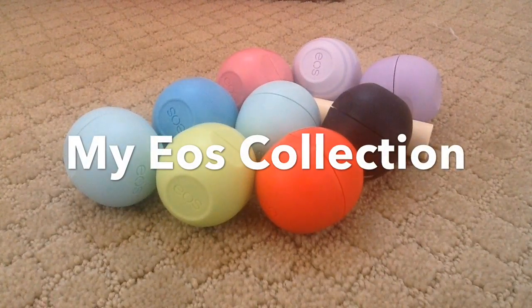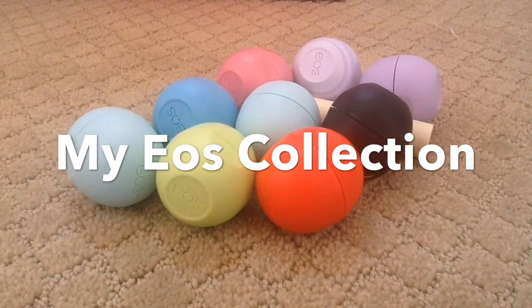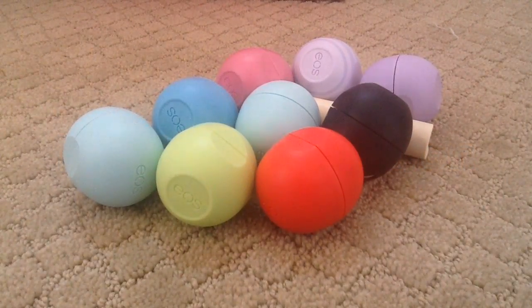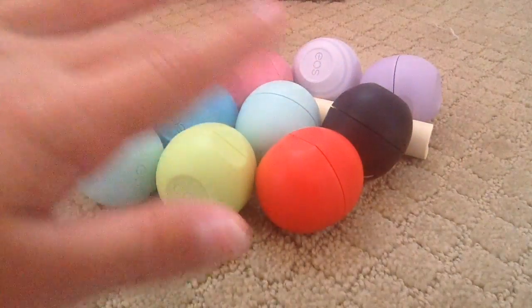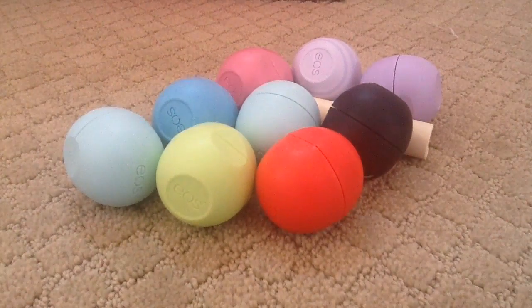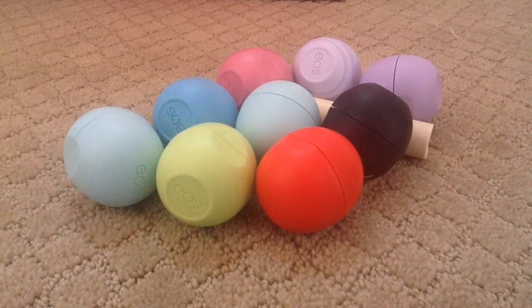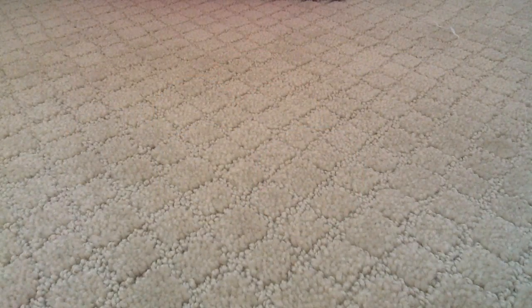Hey guys, it's All That DIY here. Today I'll be doing a collection video on all my EOS lip balms. As you can see, these are all the ones I have, and I have one downstairs. I'll be going over which ones are my favorite and which ones are my least favorite. So without further ado, let's get started.